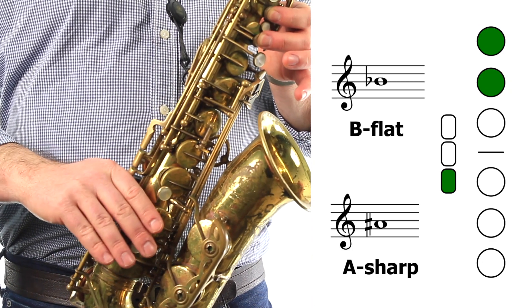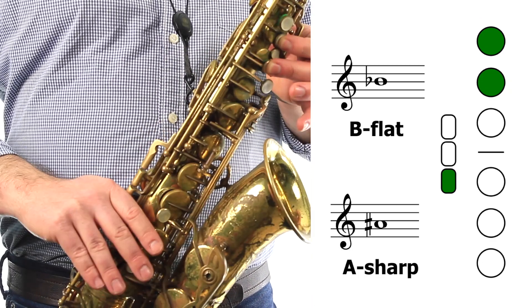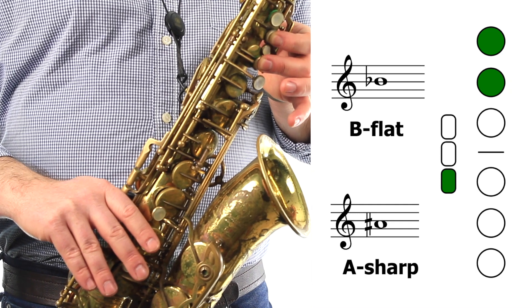And then we press like this with our right hand, and that makes a B-flat, also known as A-sharp.